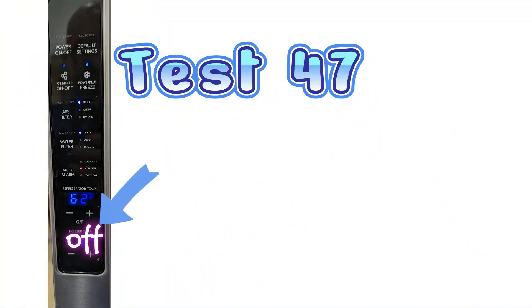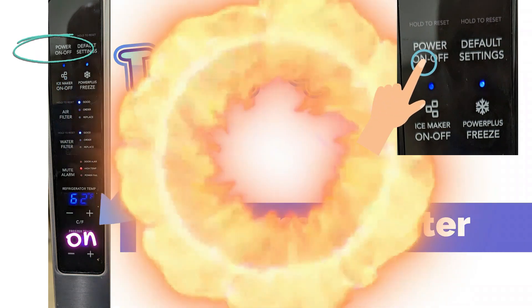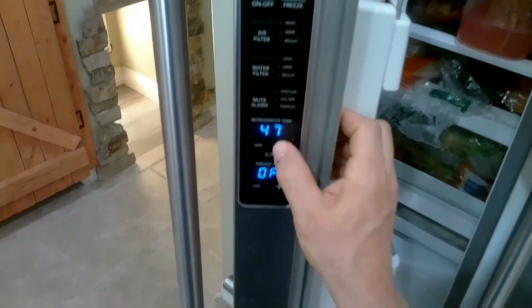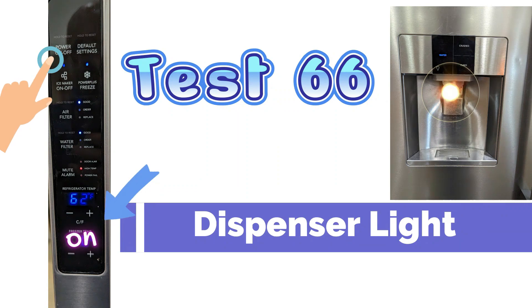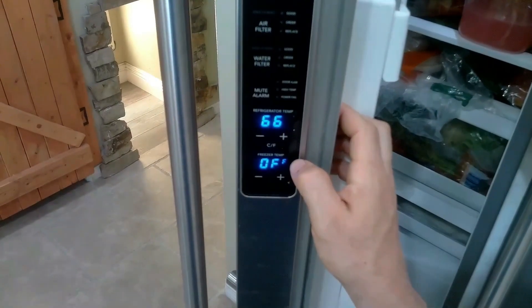Test mode 47 is the dispenser heater test. To activate this, you have to press the power on and off at the upper left to activate it. As you can see, it's off. Test mode 66 is the dispenser light test. You also have to hit the on and off button at the upper left display.